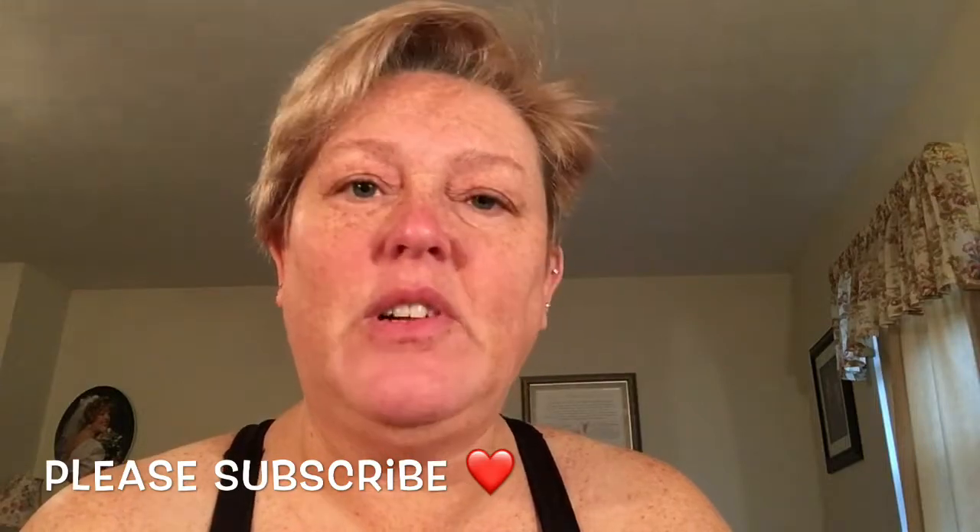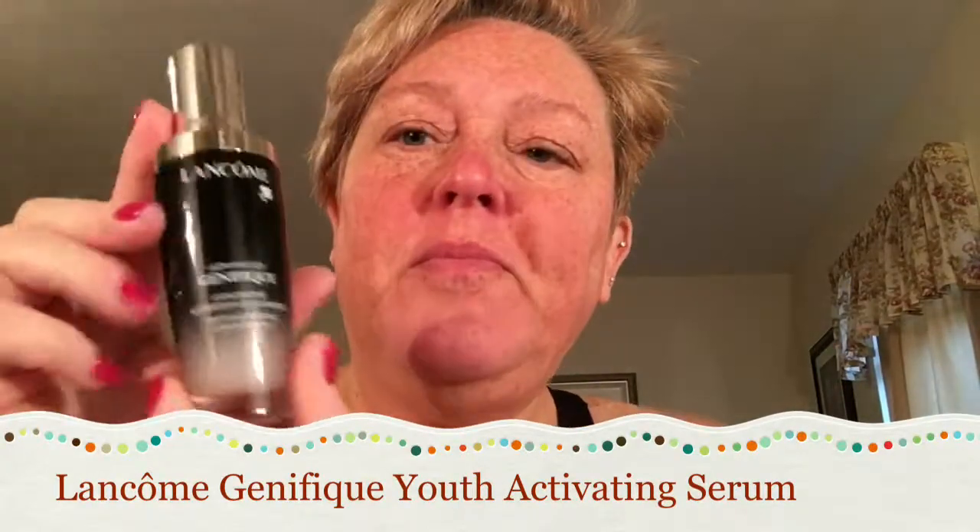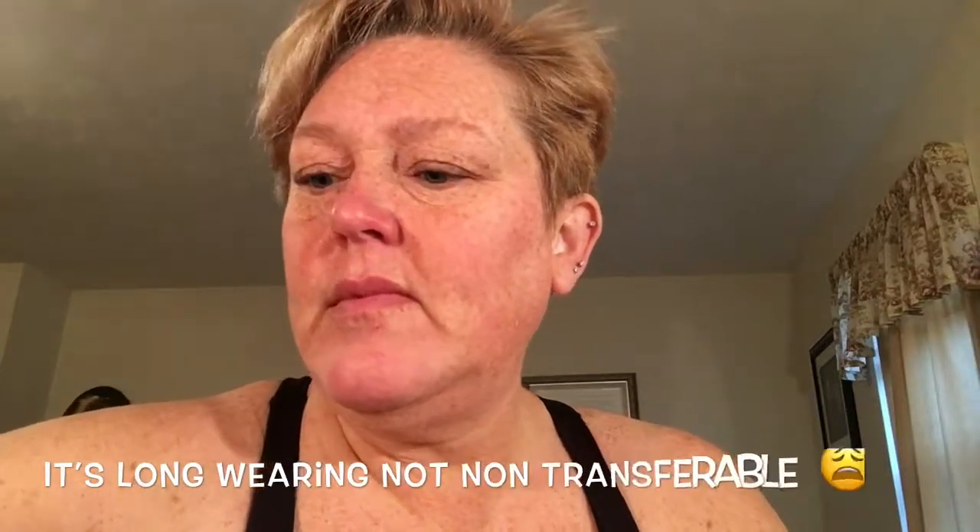Hey there, I'm gonna do a quick get ready with me on days that I have to work and do some actual makeup, and I'm going to show you some things that I've been using lately. This is the Genifique serum from Lancôme that I'm using. I'm going to try not to use a primer today to see how this works. I just got the new NARS non-transferable foundation — I got two colors.